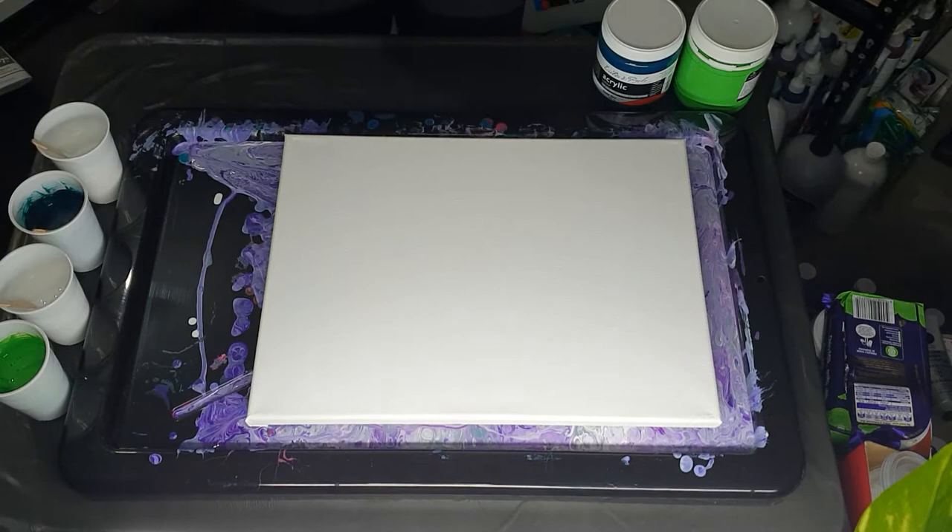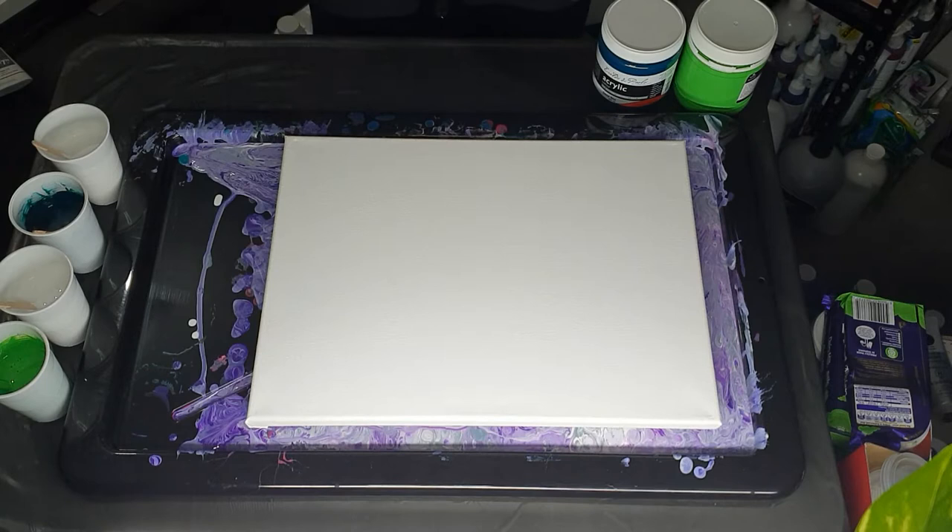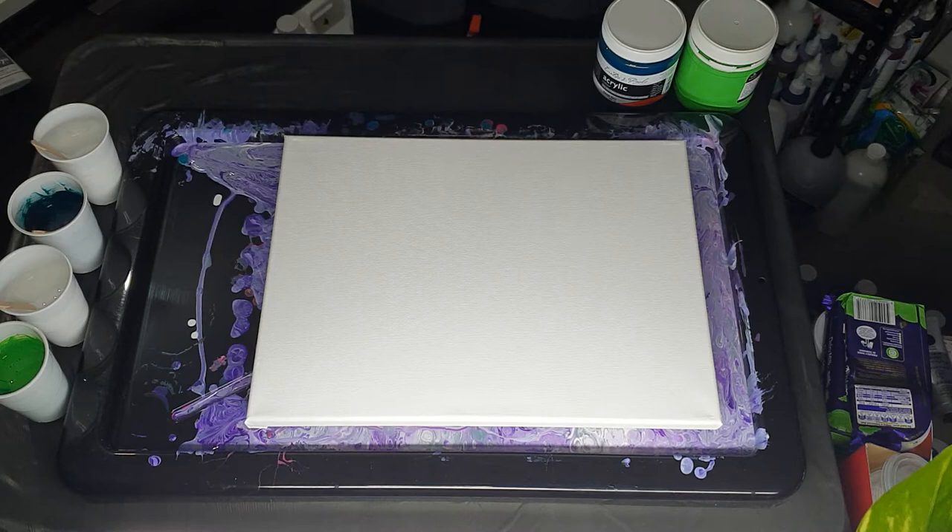Hi everybody, Ben here from Art Less Ordinary. I am going to do another flip cup, so I'm sticking with my simple colors and not going to go crazy and put too many colors in.